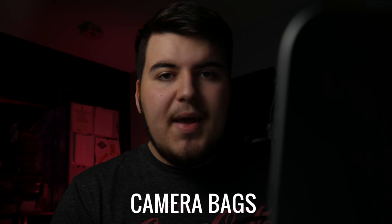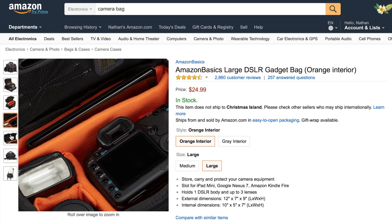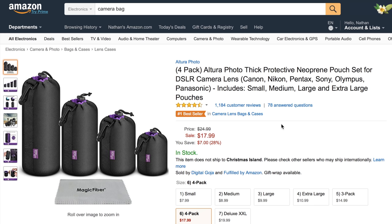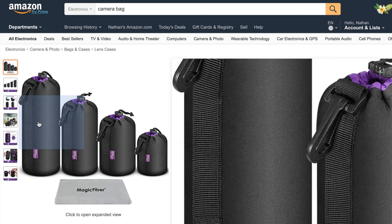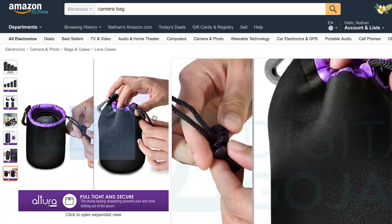Our next section is camera bags and accessories. We have the Amazon Basics Large DSLR Gadget Bag, which holds one DSLR body and up to three lenses, plus a slot for a tablet that could also be used for a monitor. It's $24.99. We also have the Altura Photo thick protective neoprene lens pouch set — a four-pack containing small, medium, large, and extra large pouches. It has a number-one best seller rating and is currently $17.99.